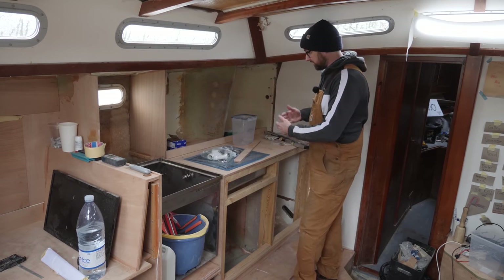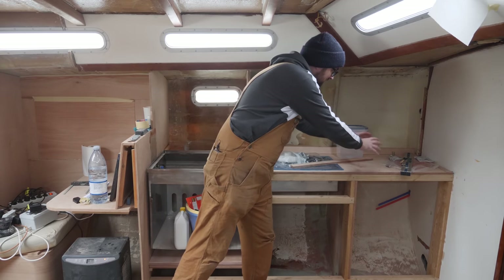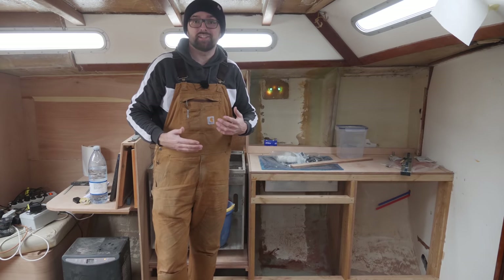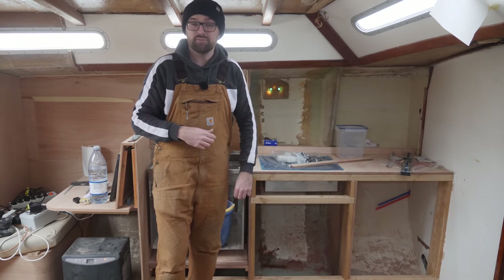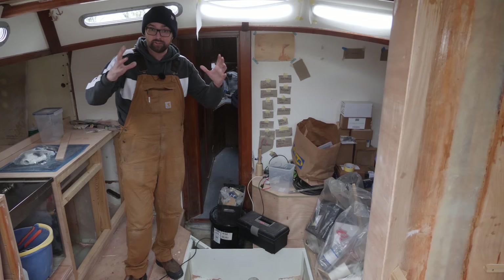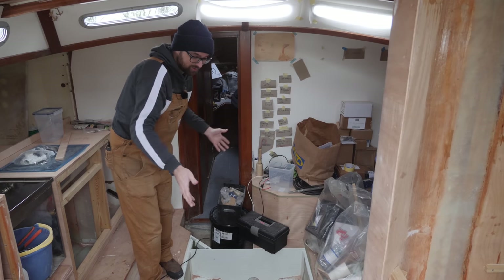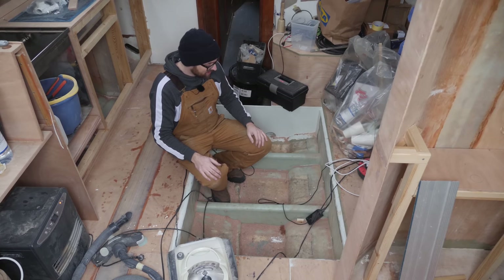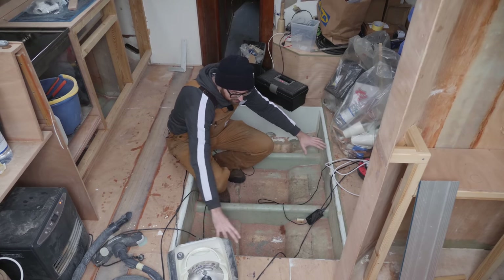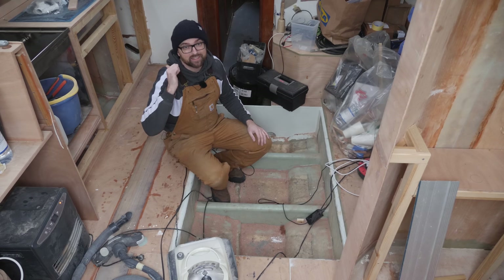So this week it is back to working on the galley. My original plan was to put a fridge over here next to the sink, but Ava and I have changed our minds — now that area is just gonna be storage in the form of drawers. In order for us to fit a bigger and more well-insulated fridge, the fridge has been moved to the kitchen island that's gonna go here in the center of the boat. Before I can build that kitchen island I need to build the giant diesel tank that's gonna go underneath the cabin sole, so that is a little bit further down on the to-do list.